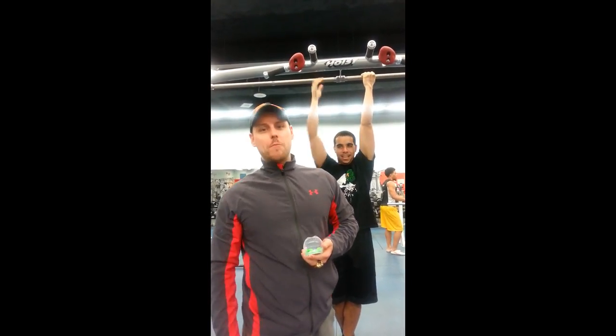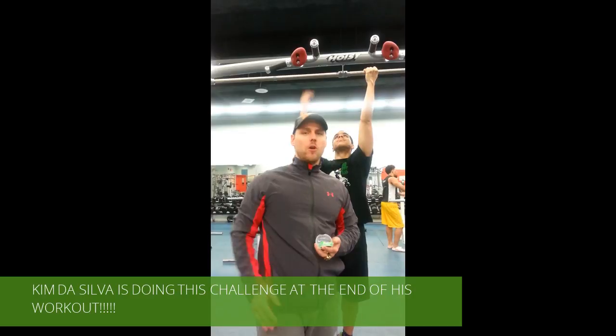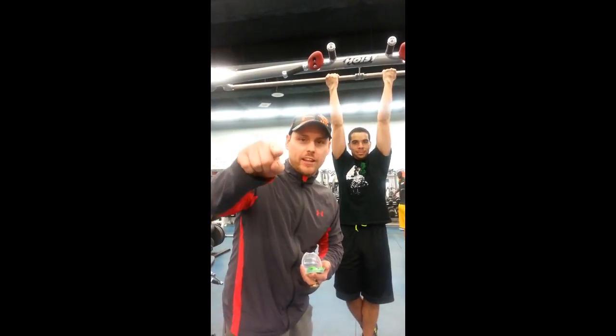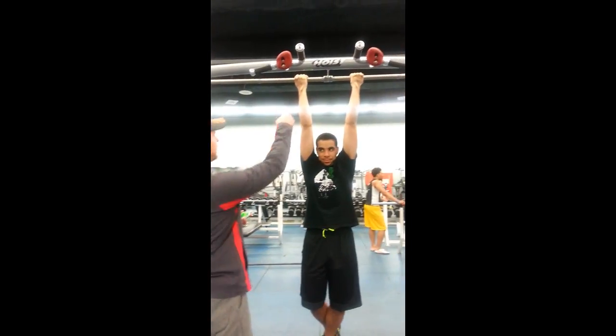Welcome back to the Stretching Samurai. Today we got challenge number two. We got Kim De Silva ready to do his pull-ups. Let's do the pull-up challenge by New Age Performance. Let's go.